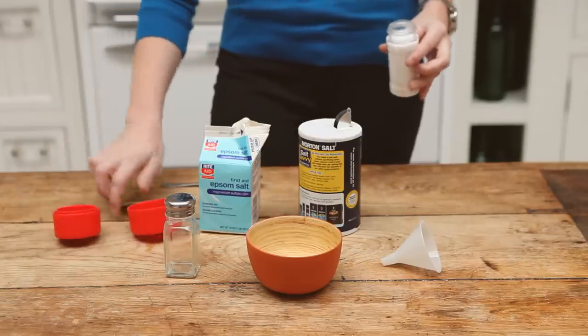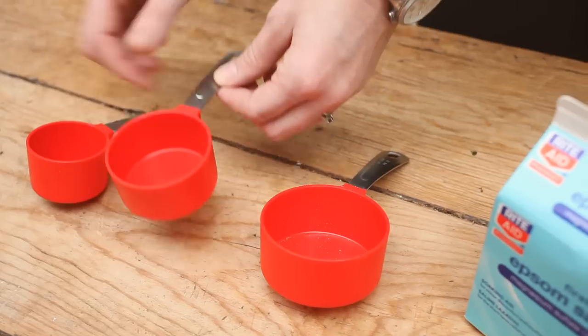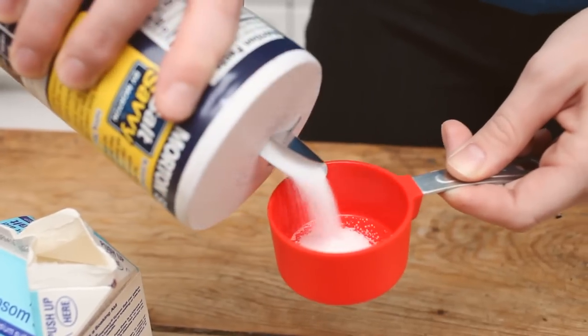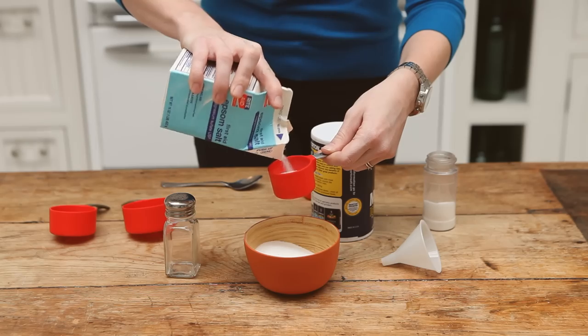First you want 65% regular table salt — add that to a small bowl. Take 25% salt substitute, mix that into your concoction, and 10% Epsom salt.